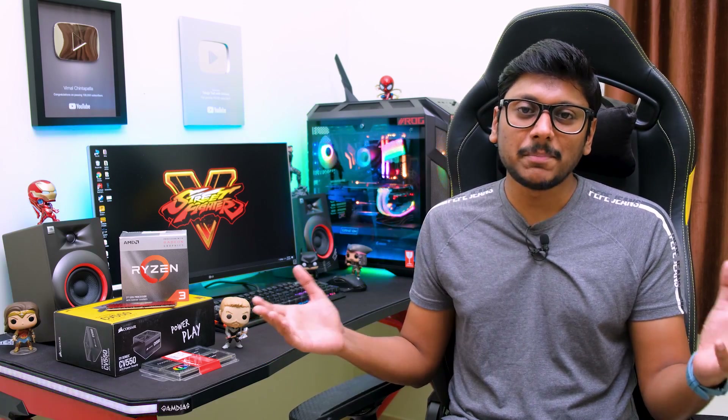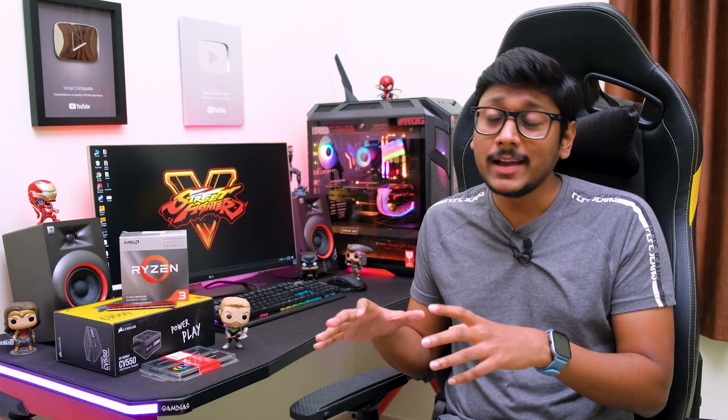Hey guys, this is Vimal here and welcome back to another video on my channel. Today's video is going to be very interesting as well as super useful. We've built a lot of gaming PCs — budget editions from 25,000 to 50,000 rupees — but a lot of you were asking for a complete setup including the monitor, peripherals, and all that, around a 40,000 rupees budget. That is exactly what I'll be doing in this video.